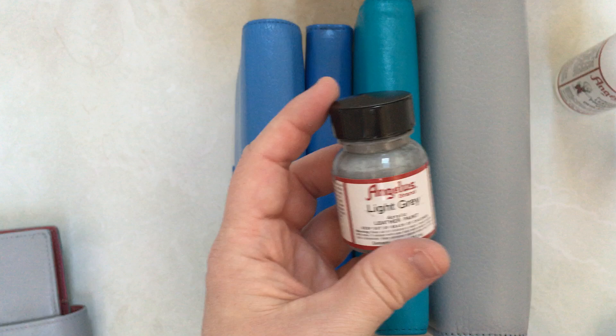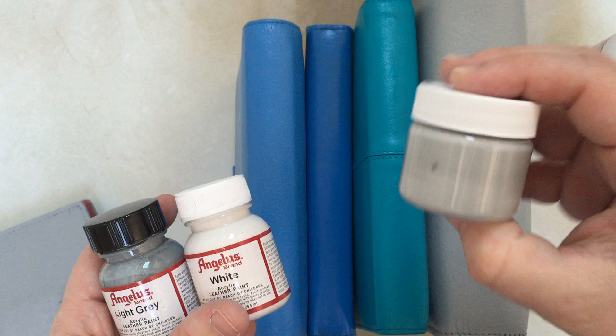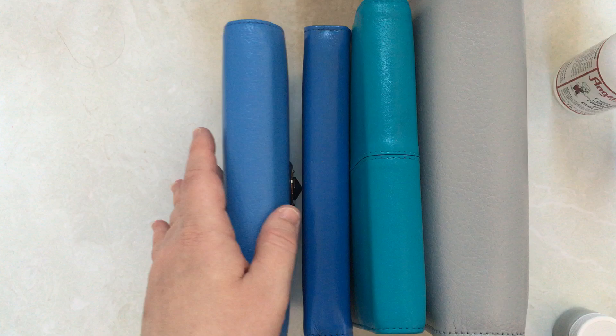The paints I used: originally I painted it in straight-up gray and it came out darker than I wanted — it just didn't quite look great with the pink. So I mixed gray and white and got a lighter gray, which is what I used on this particular planner.